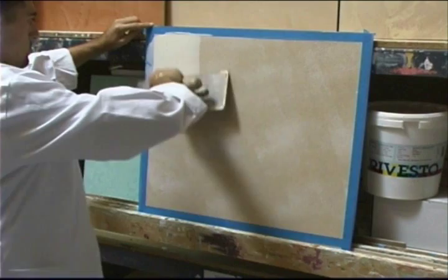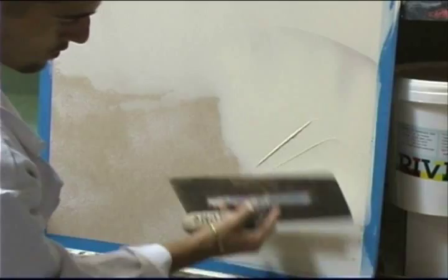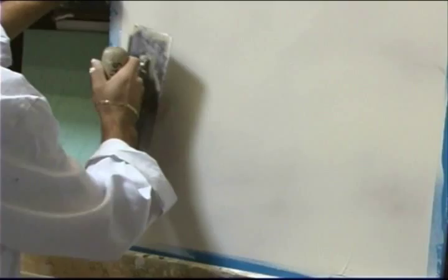This is a base coat for Marmarino Rivesto Fine. He's got a Nova primer on the MDF board and he's coming back, covering it completely. He's going to make this coat as smooth as he can. It can have some lines and little variations, but you want to keep big lumps and big straight lines out — those are unnatural. His motions are almost circular.